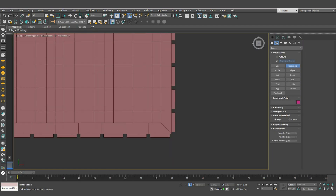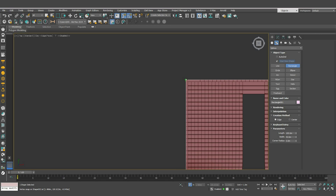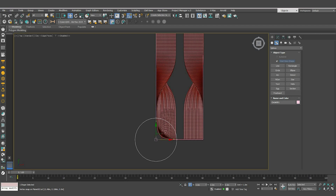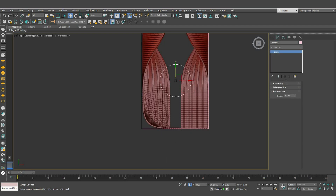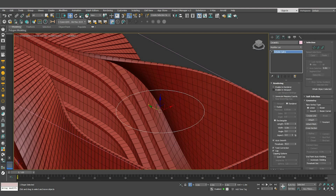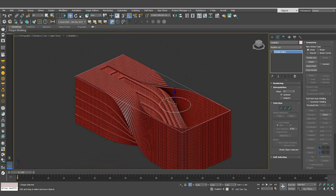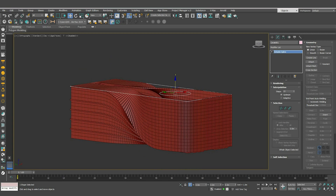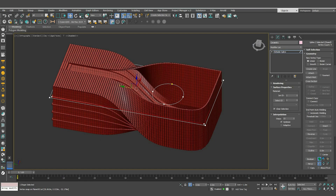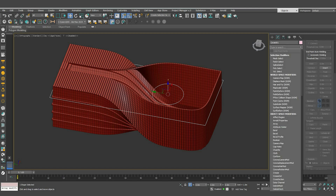Now let's create the floors. From the top view, create a rectangle, then create a circle starting from the corner of the rectangle to keep them on the same level. Adjust the radius to 10 and move it to the center. Convert it to an editable spline, increase the interpolation for a smoother look, then attach it to the rectangle. Turn on snapping and move it down to the same level as the floor. Let's outline this spline a bit, then add a Shell of 0.6 value.